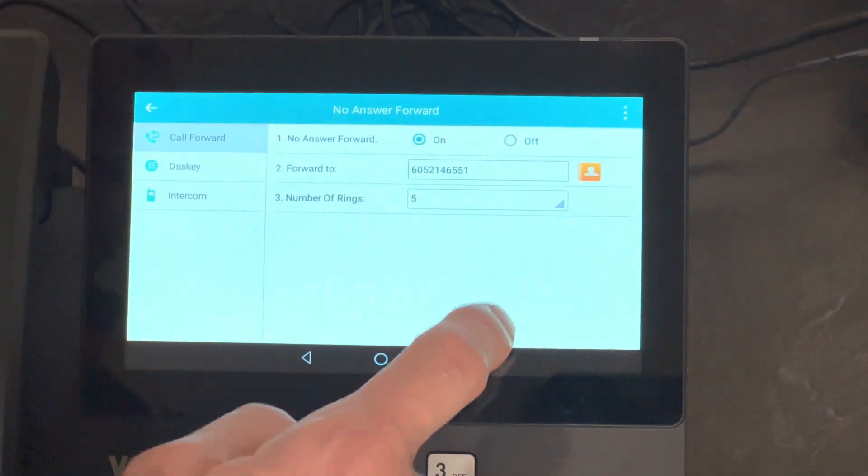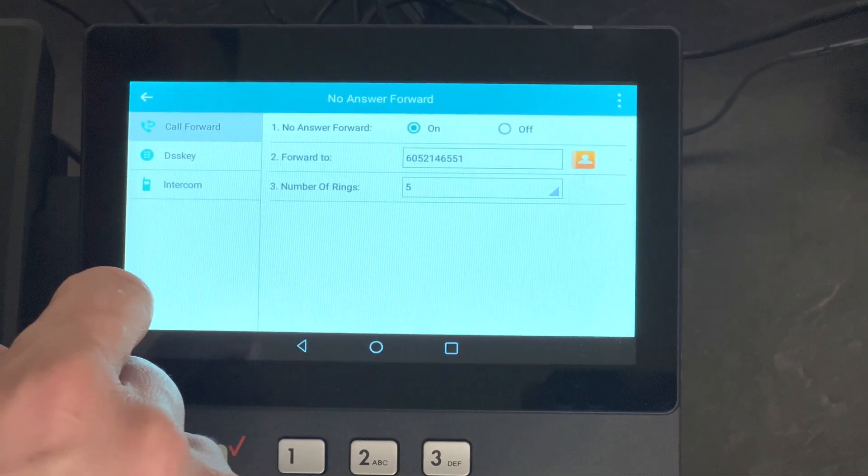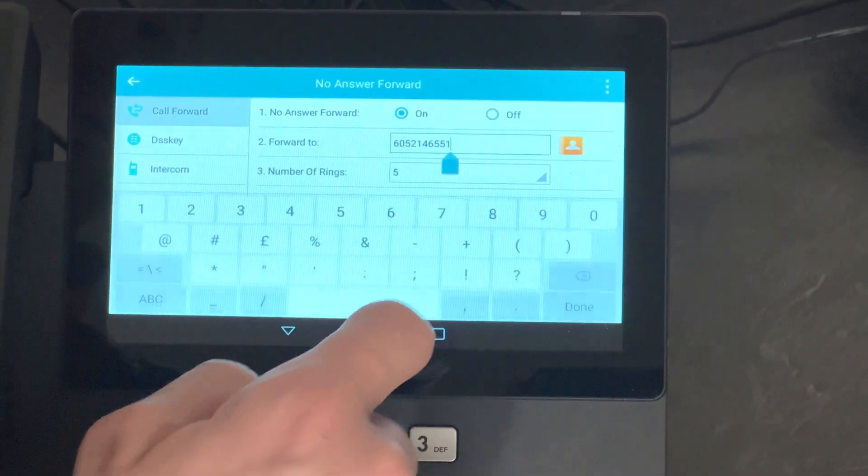Now we're going to turn it on. What this is asking is where do you want to forward your calls to, so we'll put a number in here.